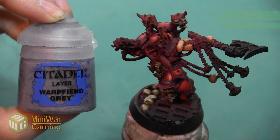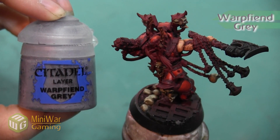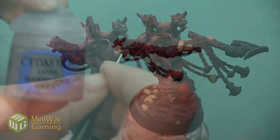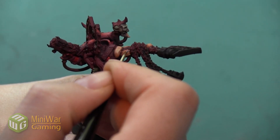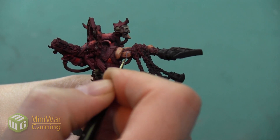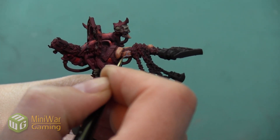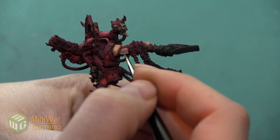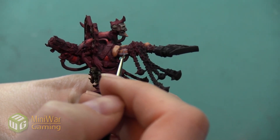The last thing we want to do is pick out these large veins in a gray color. We're going to begin with the color Warp Fiend Gray, and I'm just painting this over the top of those large veins. Picking them out in a contrasting color really makes them stand out and makes this arm seem a little bit more demonic versus just having it look like normal human flesh.